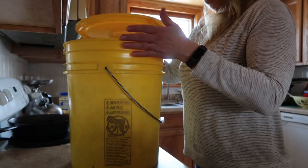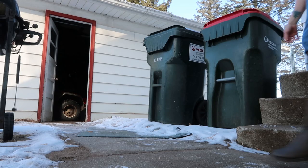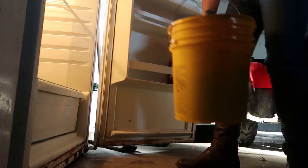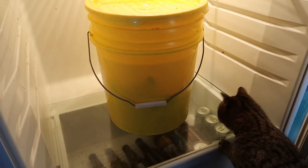Now this chicken is going to take a nice garlicky saltwater bath for at least 24 hours. We're going to stick it in the fridge somewhere nice and cool and just let it hang out — it's going to do its thing, and then we get to smoke it. This is going out to the garage fridge because we don't have any room in the house fridge. That's a good thing!